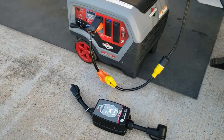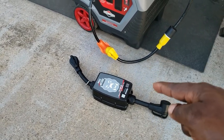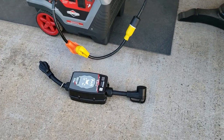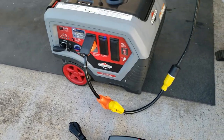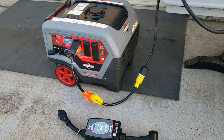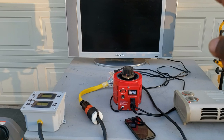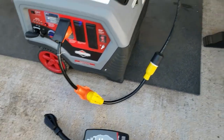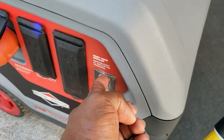Just like I thought — the surge protector will not allow the power to get to the appliances; it keeps tripping. So what we're gonna do now is something I would never do on my RV or any appliance in my house: I'm taking the surge protector out and running it straight — straight dirty power.